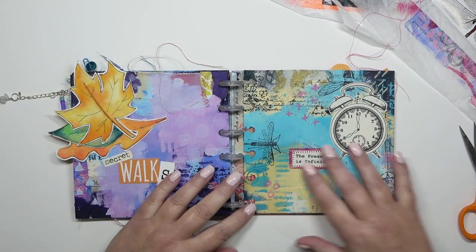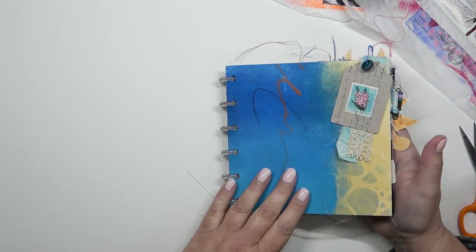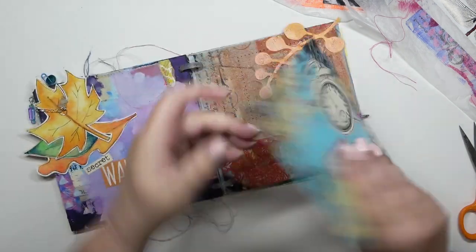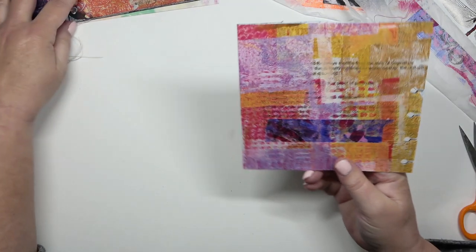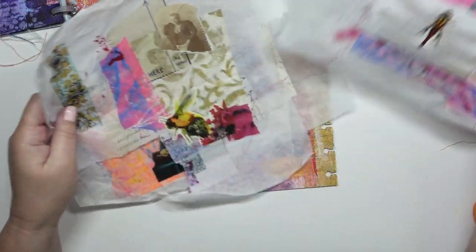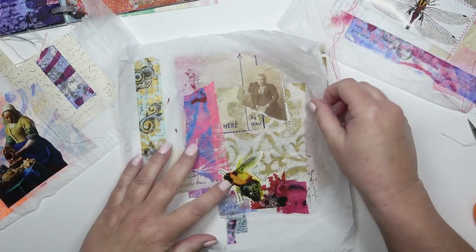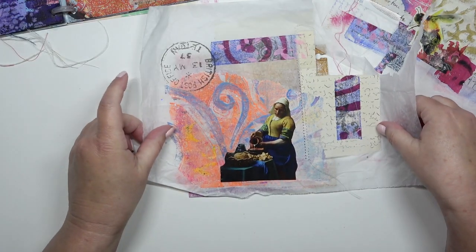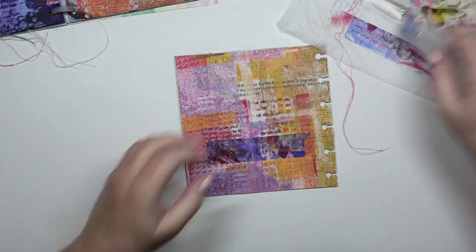Hello, I'm going to work in my 6x6 inch black book. Here it is so far. All I've got is one page to finish and it's the back of this page. I've got some jelly printing on, so a lot of the work is already done for me. I'm looking at these collage papers thinking there's some nice little bits I could use, but I'm going to go for the dragonfly.